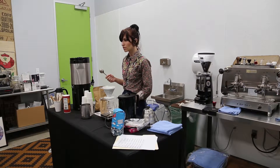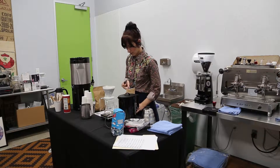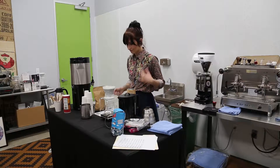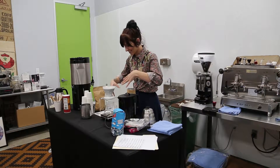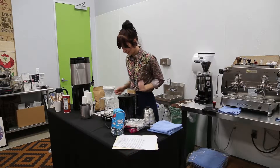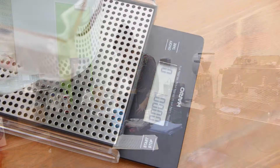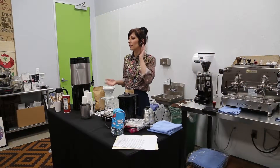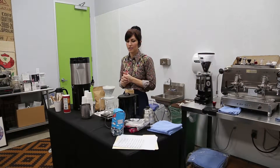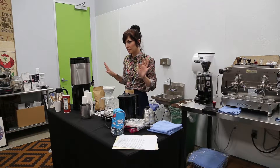Do you guys have your pour-over instructions? Okay, I want to make sure you do this. You guys have scales. I want you to see what I'm doing, but I'm trying to instruct you. There's a scale — on the right side is the scale and on the left side is the timer. Depending on what kind of coffee you use, your coffee is like a medium roast, so you can use about 25 grams. That's the number I would stick to.